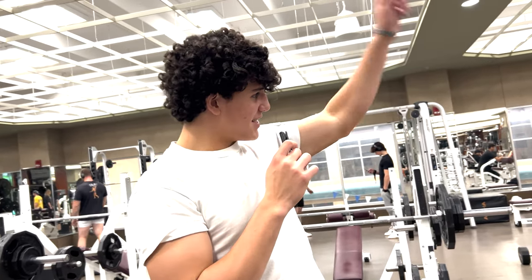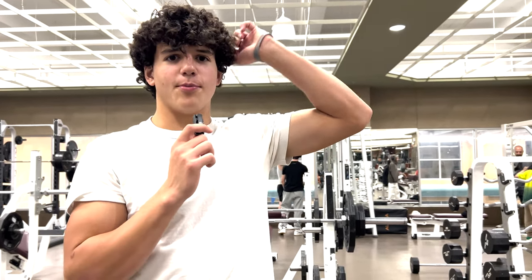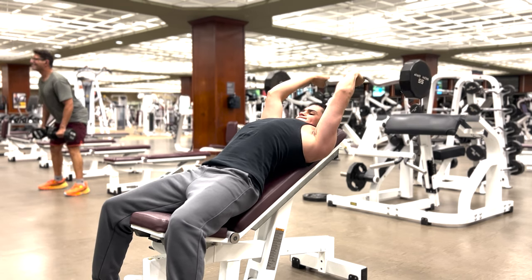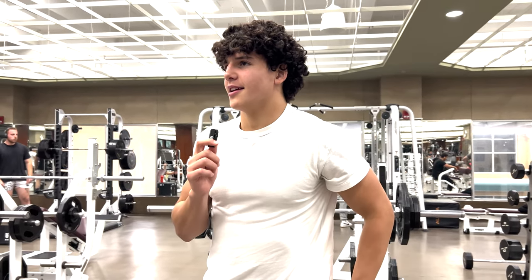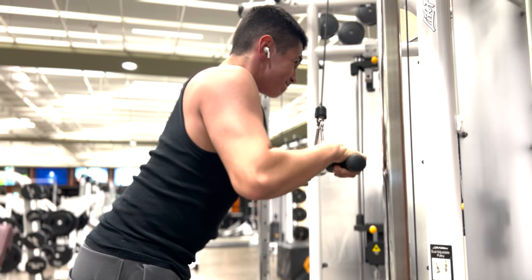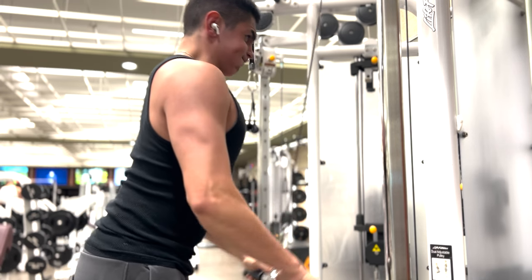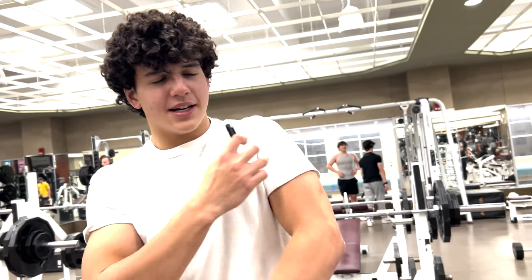He's going to do easy curl bar skull crushers, 10 to 12 reps — four sets on the easy curl bar. On the pushdowns, four sets of 10 to 12 reps. And then he's going to get one arm and just do that until failure — two sets to get your horseshoe to build up.